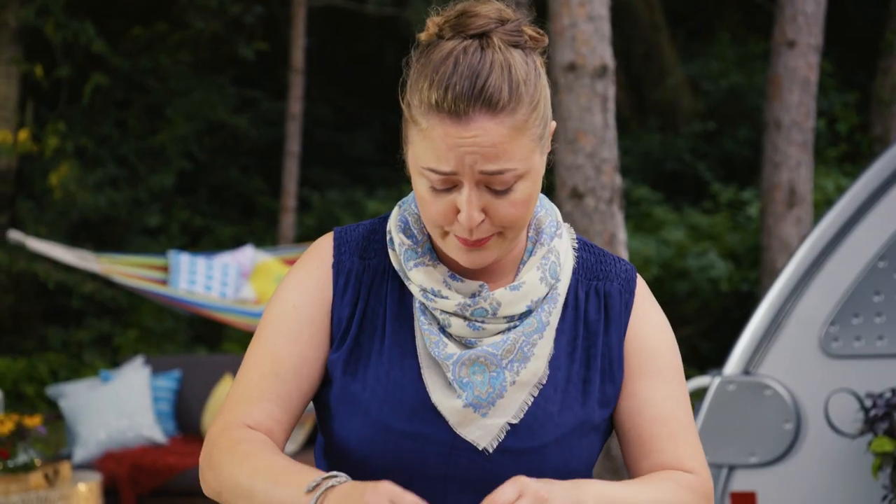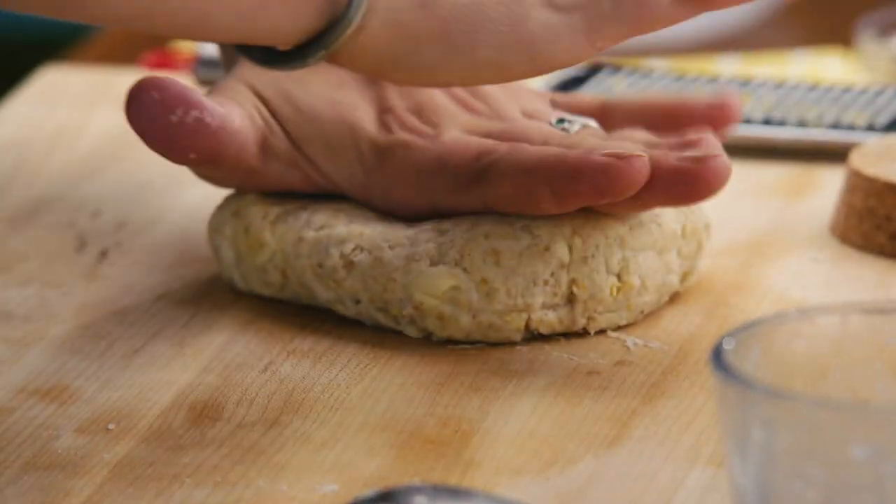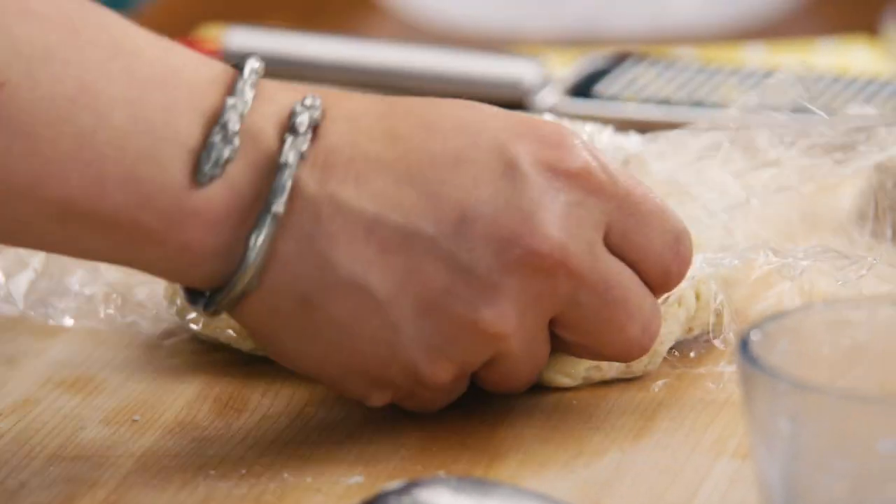I'm just going to give it a quick press — I don't want to heat it up too much with my hands. And then to keep it extra cold, I'm going to tuck it into the fridge for a little while while I prepare the rest of the galette.